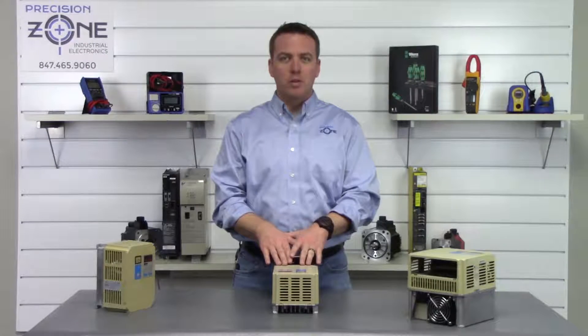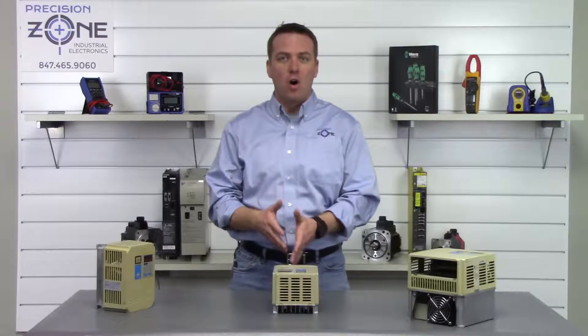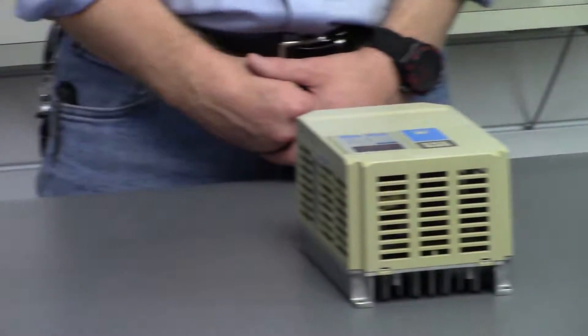OU is an over voltage alarm and you'll need to verify the incoming power to the inverter, making sure that it's within the correct range and that it is balanced on all three phases. You should do this with a true RMS meter.